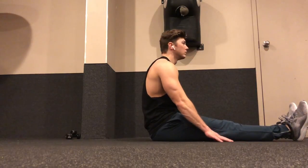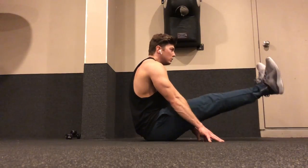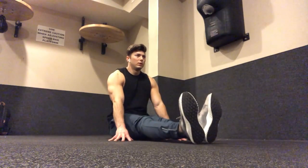Sit on the floor with your knees close together and straight out in front of you. Use your fingertips for support. Initiate the movement by flexing the hips and drawing the legs straight up, keeping your legs in a locked position.